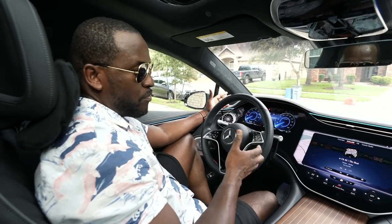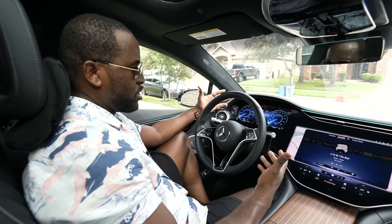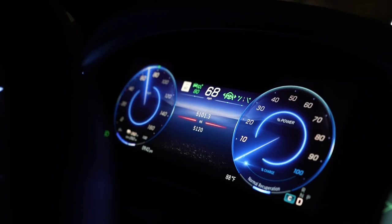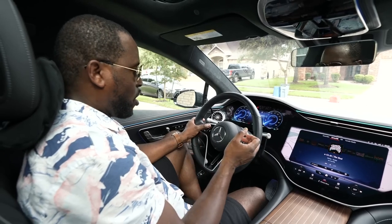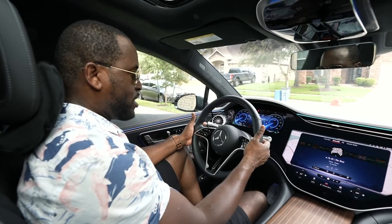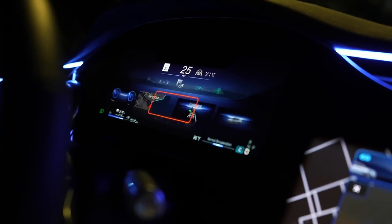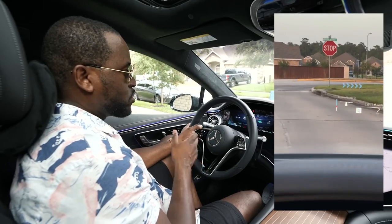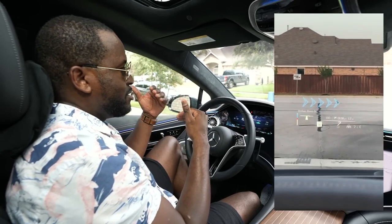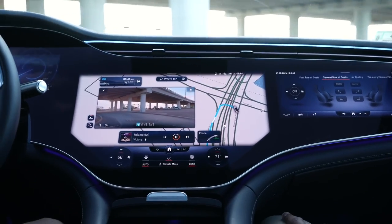The infotainment system on the EQS can be daunting at first glance, but really it's broken into three displays. The very first is your in-dash cluster, which is used to change your options like your recuperation — which we know as regeneration — and you can do that with your paddles. You can also change your layout from classic to sports, as well as your heads-up display, which is probably one of the best heads-up displays I've used. It compensates to your height or ceiling level and it just looks really good.